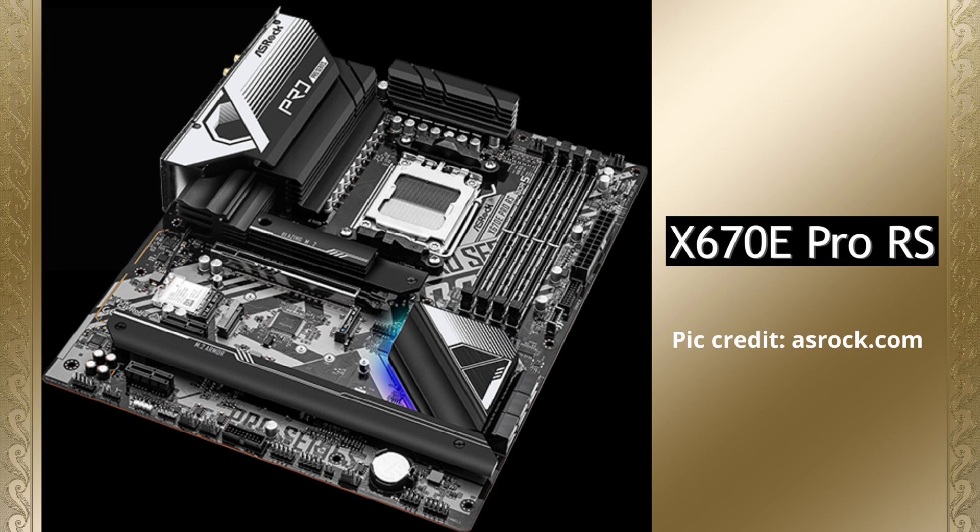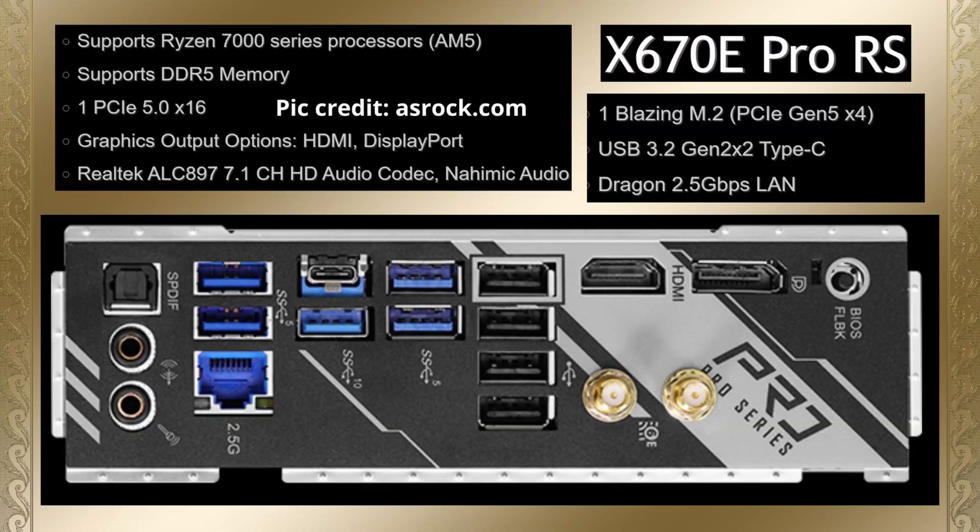Next we're going over to the Pro RS. Looking at the features, we've got DDR5, PCIe 5.0 x16, a Gen 5 M.2 slot, USB 3.2 Gen 2x2 Type-C, and 2.5 gigabit per second LAN.